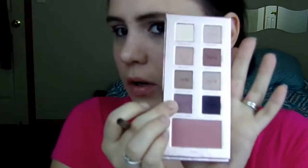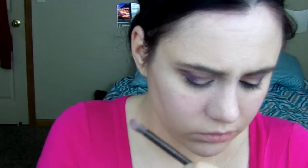Then I'm going to take Rose Such a Clatter and I'm going to smudge out the rest of that Evening Affair. Next I'm going to take my Too Faced Gel Liner in Perfect Black and I'm going to line my waterline — and if you would like to do your tightline, go right ahead.